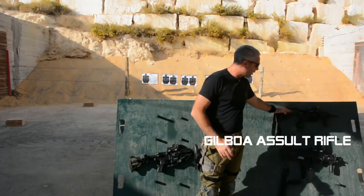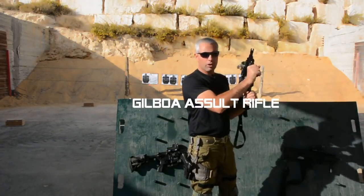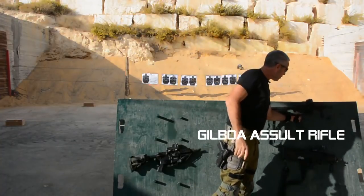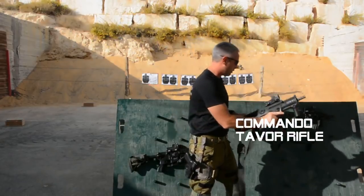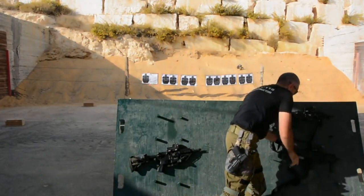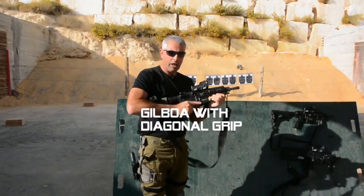So we have the Gilboa over here. You can see the grip that we're going to use on the Gilboa. We have the Commando Tavor with this kind of grip, and we have this Gilboa with a diagonal grip.